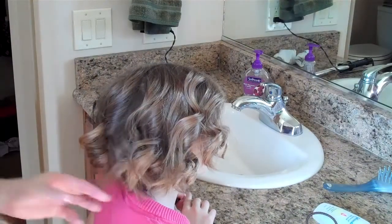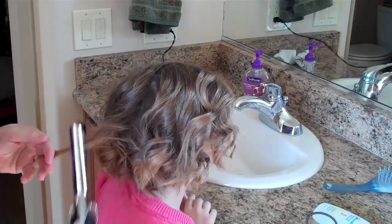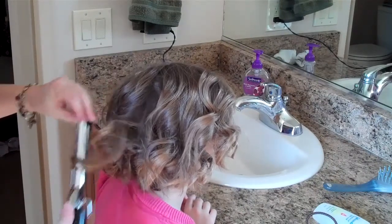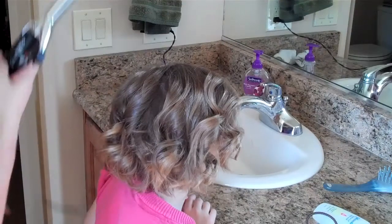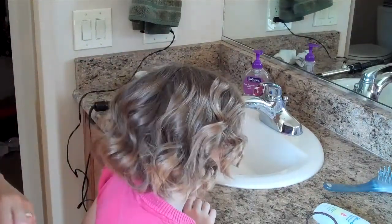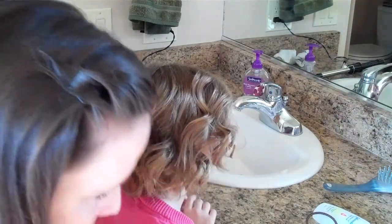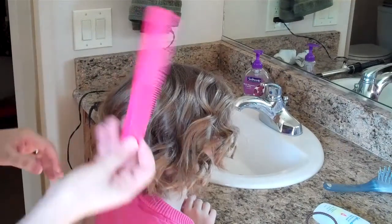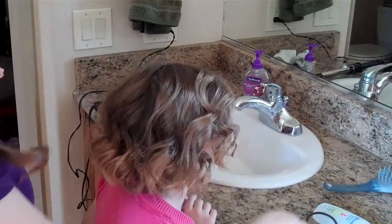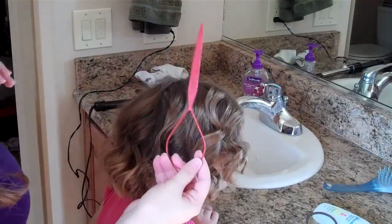Hi, this is Annette from tipsfromatypicalmom.blogspot.com and today I'm going to show you how to make some cute little buns with curls at the top — kind of like messy buns but a little bit nicer for special occasions. Today is her birthday so we're doing a fun hairdo for her. What you'll need is curled hair, a comb to part, two little rubber bands, and a topsy tail tool or you can use your fingers for that.